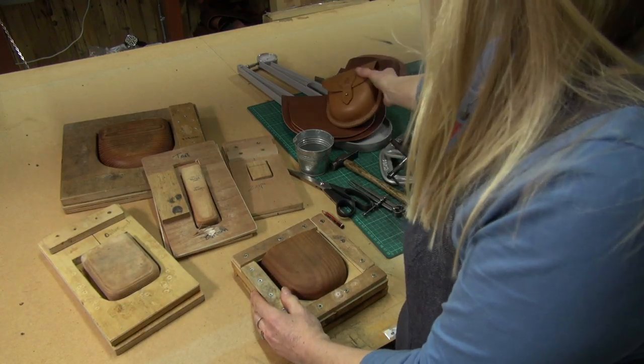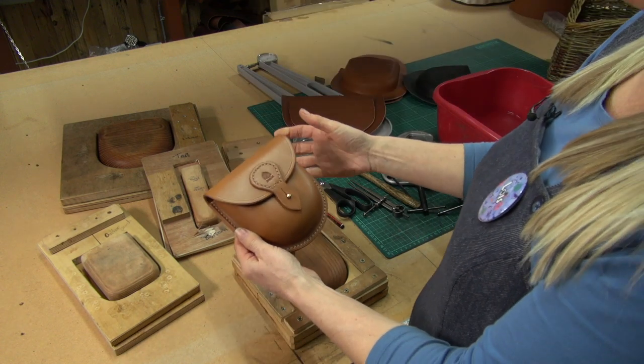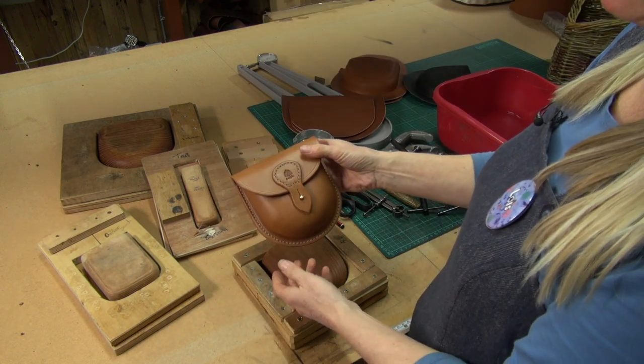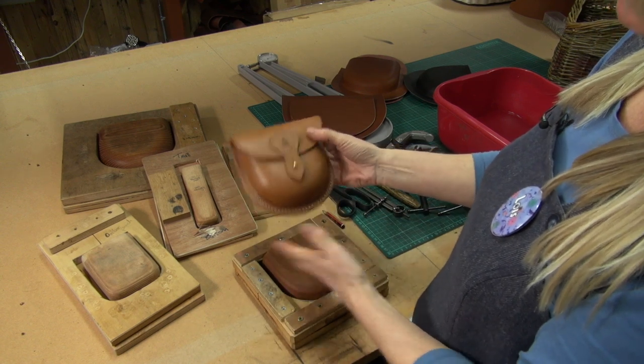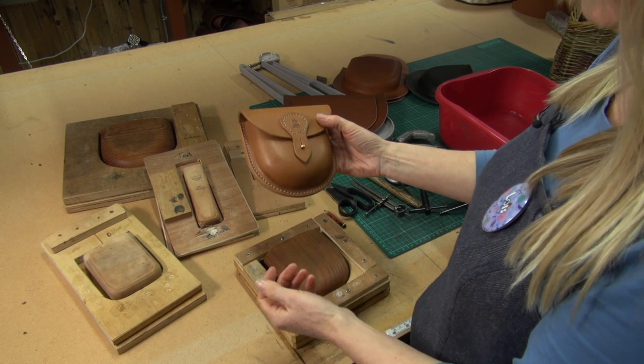So this is the sort of pouch I'm mainly going to be making this week, which is our medium possibles pouch. It's a little belt pouch — just put your bits and bobs in, or a first aid kit or something like that. It's quite popular.